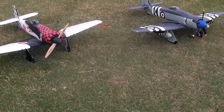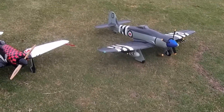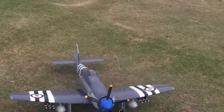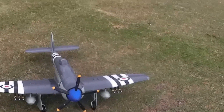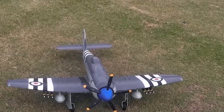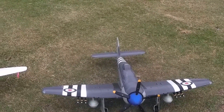We're out with both Sea Furies today, just to compare the difference. The racer is quite a bit faster. I've thrown on all the rockets and tanks, so they actually add up to a fair bit of weight. The rockets are 71 grams and the tanks are 64 grams, so you've got 130 grams of extra weight on a plane that's already pretty heavy.